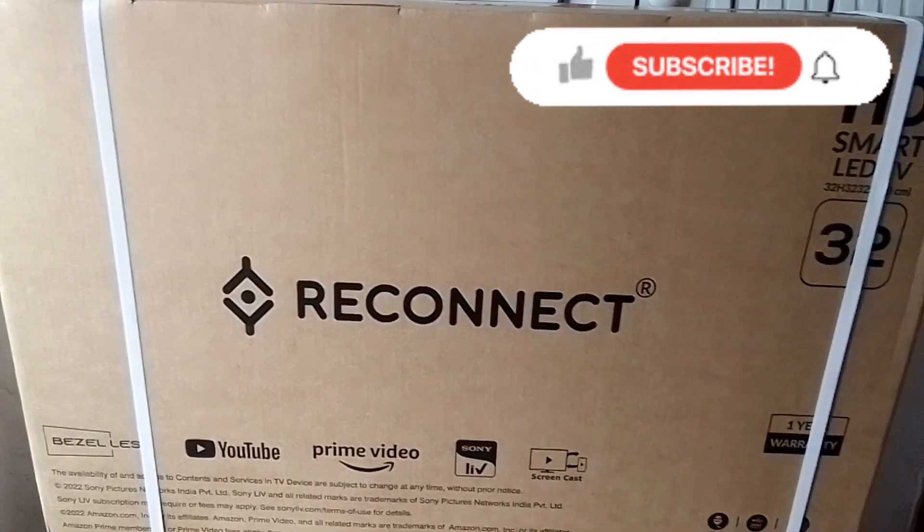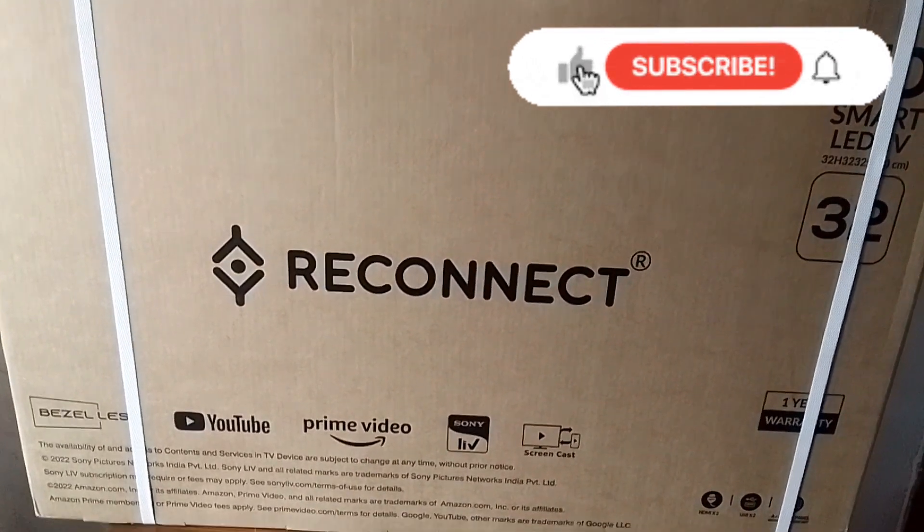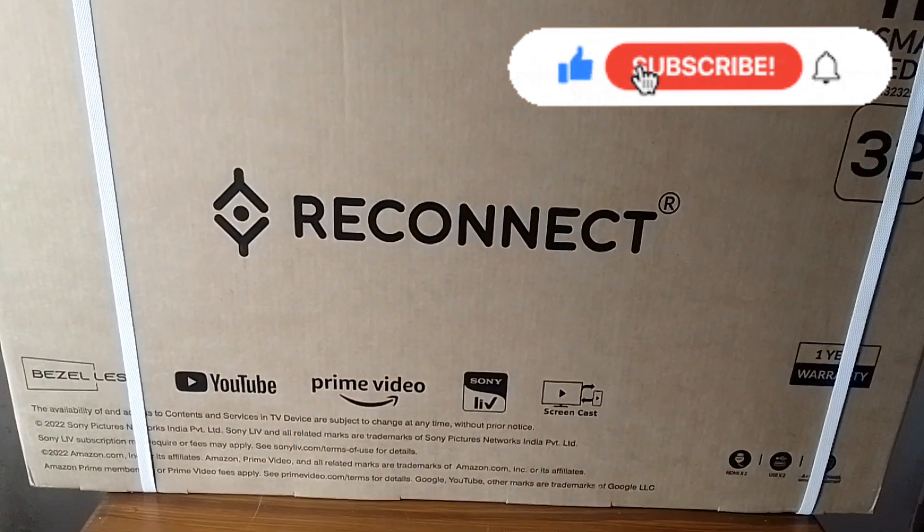Hi Friends! In this video, I will do a little unboxing. In this brand, I am going to show you what's inside.